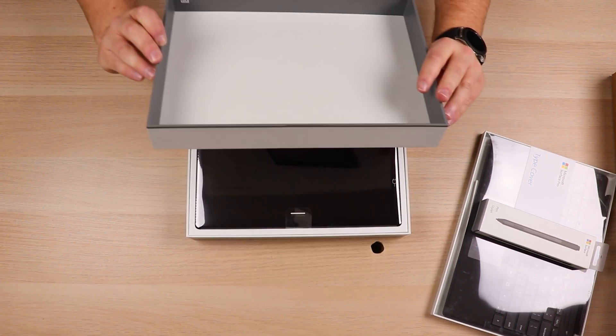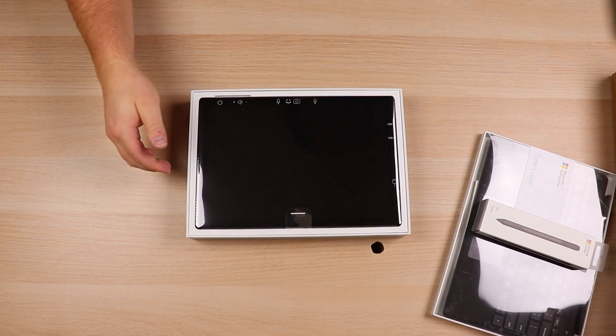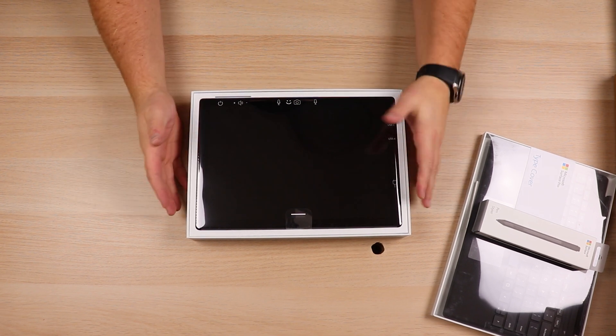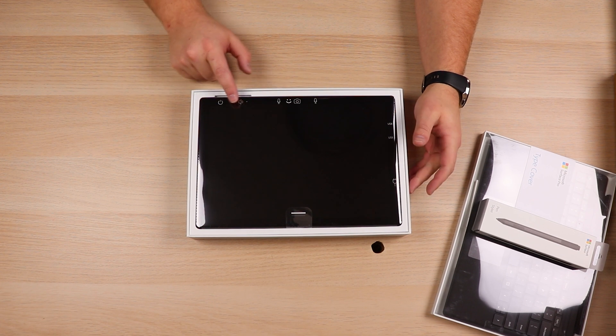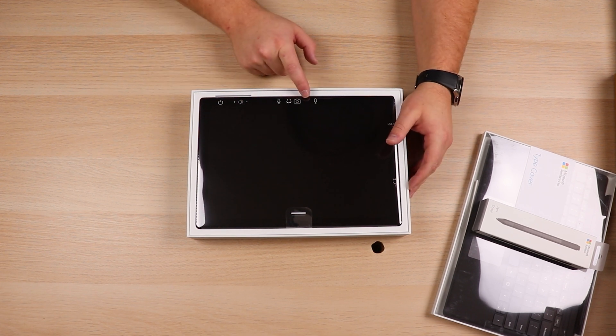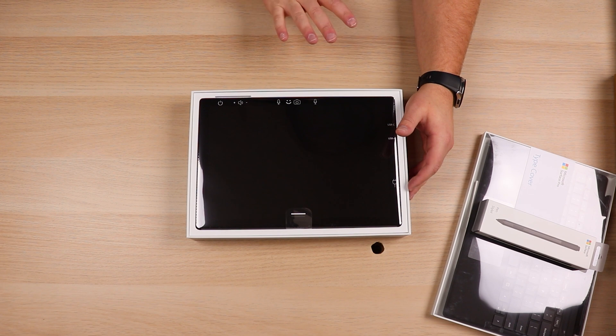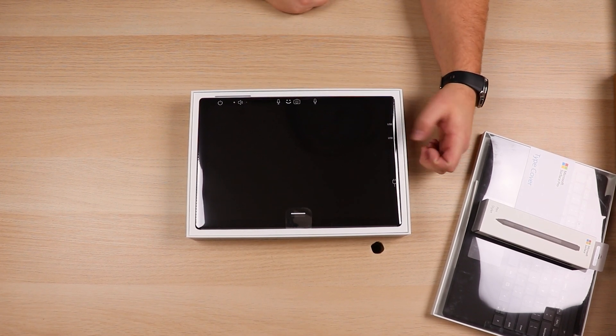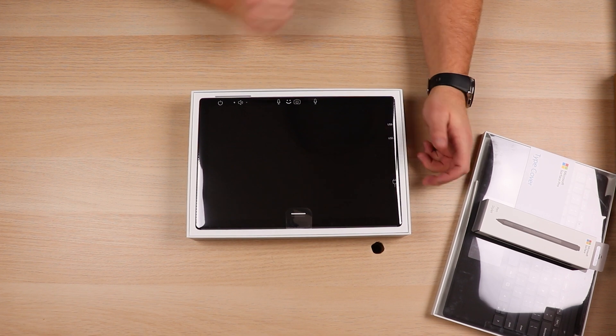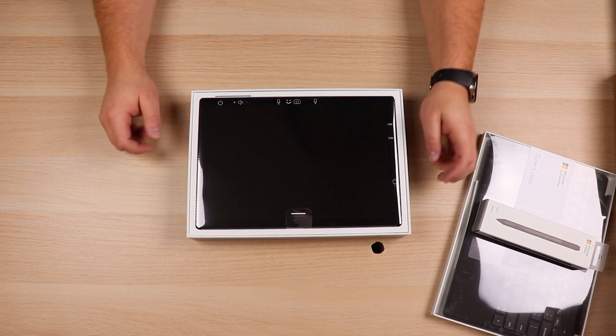We'll take the top part of the box off — nothing underneath the lid. Here is the Surface Pro, and of course it's got a cover on it, but it shows you where the ports are. You've got the power button, your volume switches, microphone, camera, another microphone. This does have a dual far-field microphone array system, and then it does have a USB Type-C and a USB Type-A, which is really nice, and of course the power input right over there.